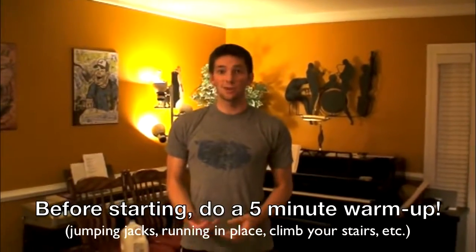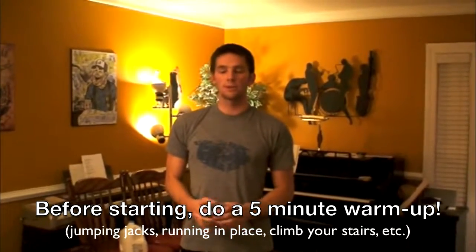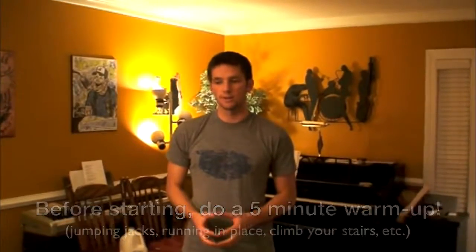Hey guys, what's up? Steve from Nerd Fitness. Today I want to take you through a beginner bodyweight circuit workout using nothing but your bodyweight and anything you have in your house. I know a lot of you guys don't have gym memberships but you still want to burn fat and build some muscle, so I want to put together a quick routine for you to show you how that can be done.